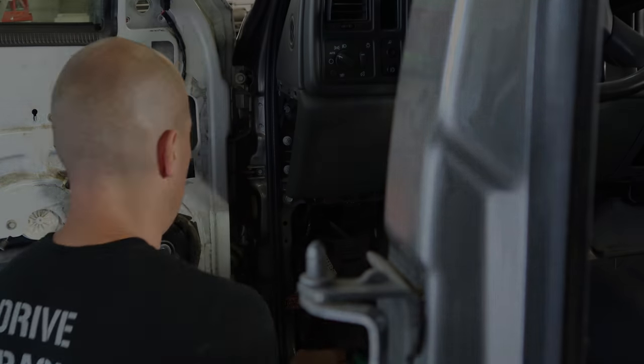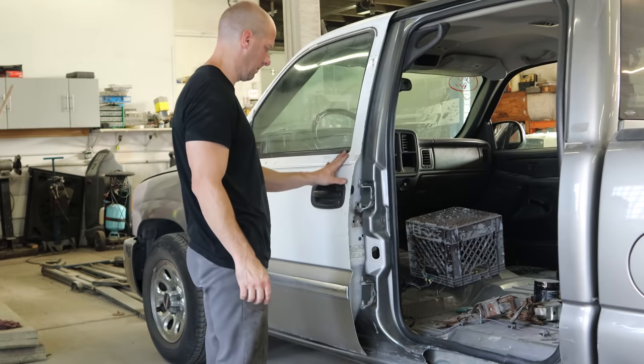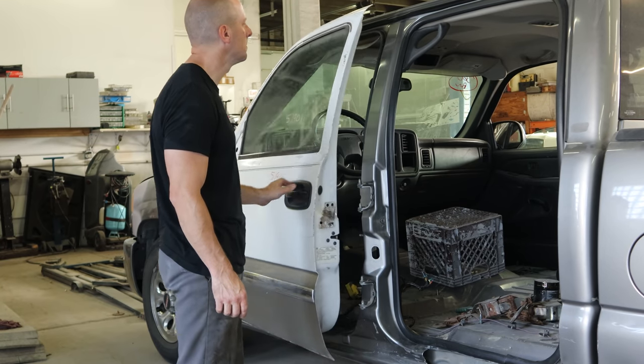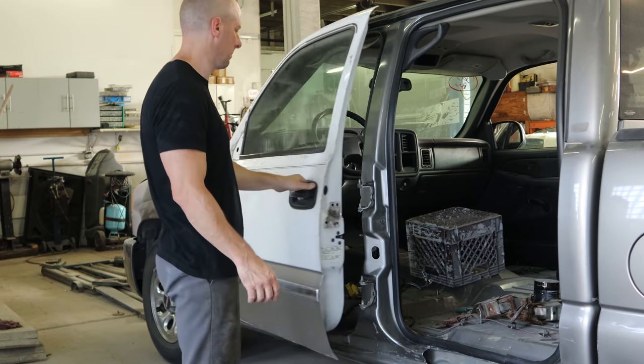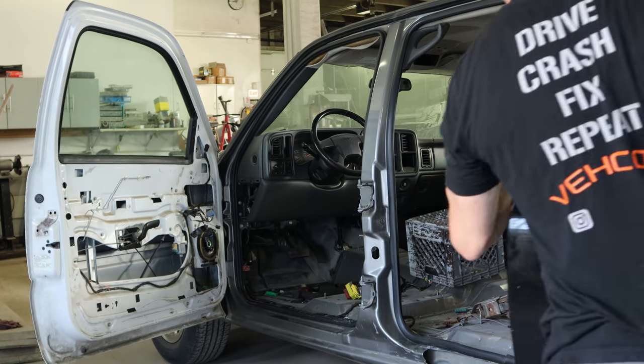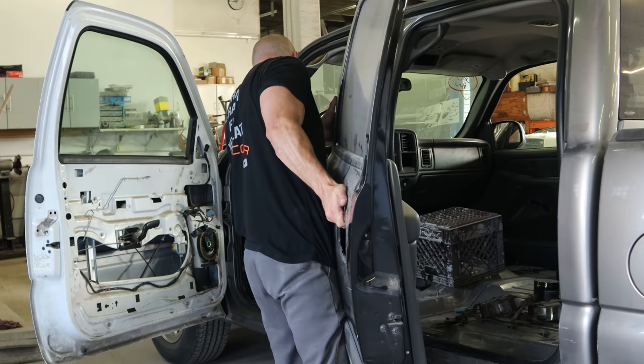We'll fish our wires back through the cowl just so we don't pinch them in the opening, and we'll see how our door closes. It actually closes quite nicely, which means our pillar is pretty close. Still needs a little fine-tuning. Put the back door on and we'll see how our gaps line up.